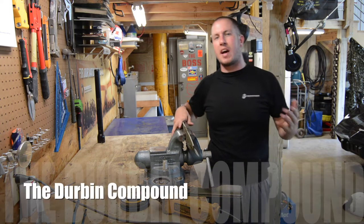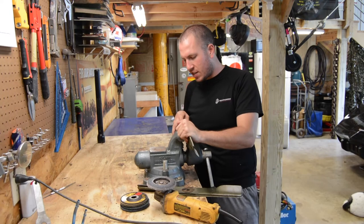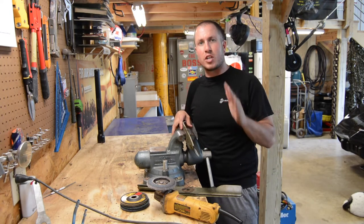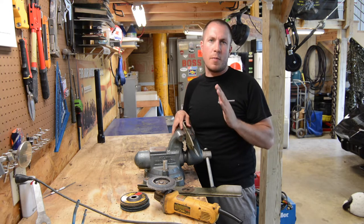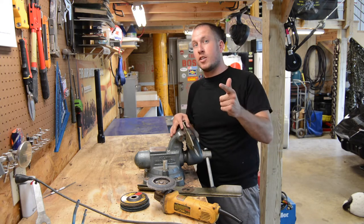What's up everyone? Welcome back to the Durbin Compound. If you haven't met me already, my name is Devin Durbin. We are out here in the shop today. I just took off the mower blades on my mower — I have three of them — and we're going to sharpen them today. We'll go over exactly how I sharpen them and what my theory is, and everybody else can argue with me in the comments. Stay tuned.